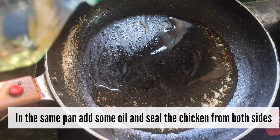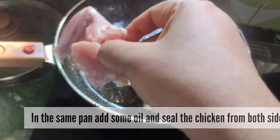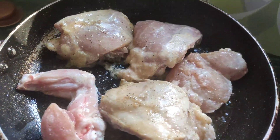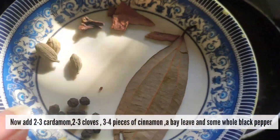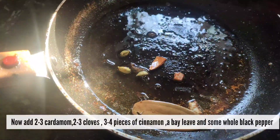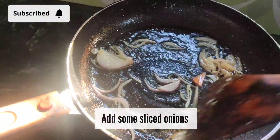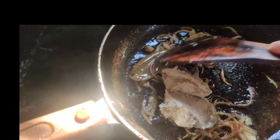Next step, I will fry the marinated chicken. The chicken will cook well — frying gives it a slight color so the chicken will be sealed and the juice will be intact, giving a very good flavor. We get a golden crust, then we add the whole spices to the chicken. We will add the fried onion and the nut paste so the gravy will be very good.